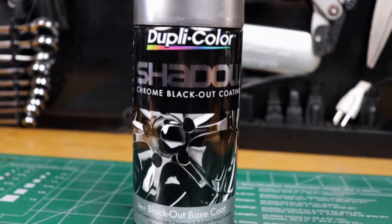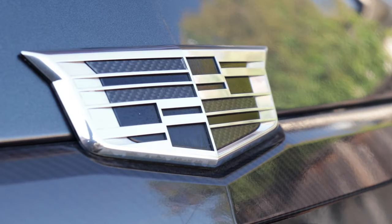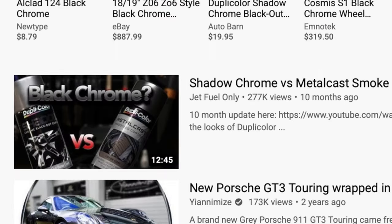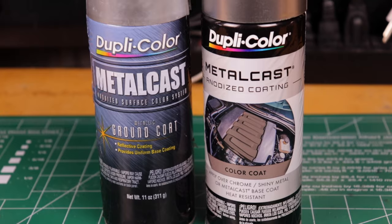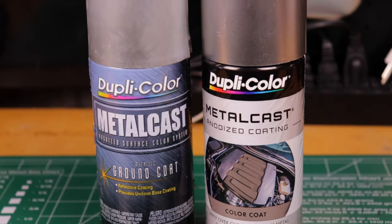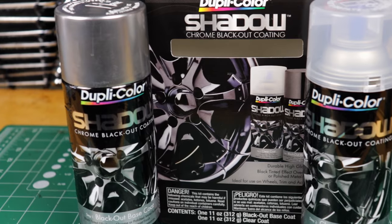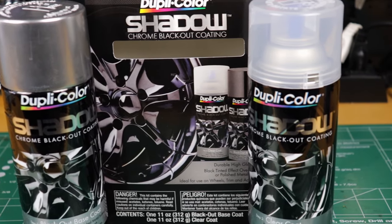To quickly recap: I originally found Shadow Chrome a few years ago and put it on the badges of my Cadillac CTS, but within a couple of years they all faded and chipped away. When I went to redo it, I decided to make a video and try out a new product — Metal Cast Smoke Anodized paint. I also tried to improve the finish quality by using adhesion promoter, which is like a clear primer so you don't cover up that beautiful chrome finish, and I put clear coat on top.